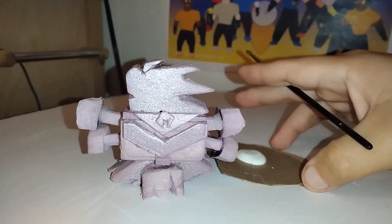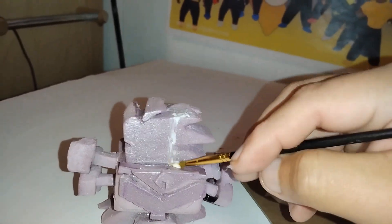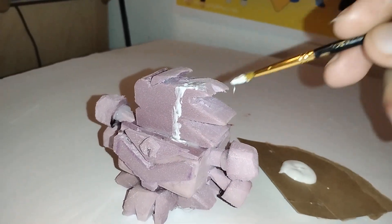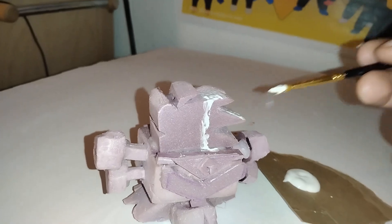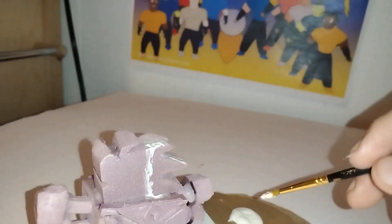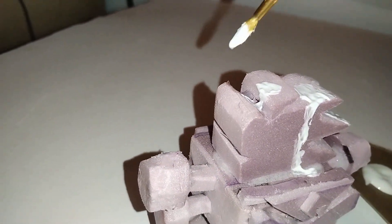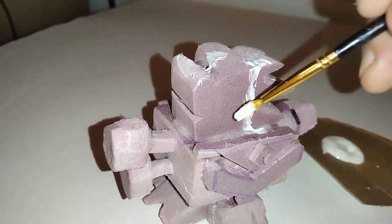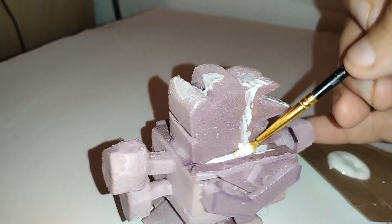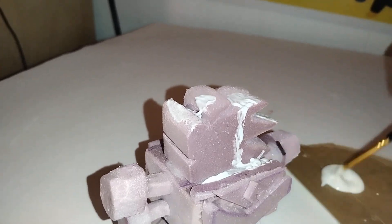Now that the head is completely done, it's time to start giving it its first coat of primer. Time to start painting it up. I wanted to give it this primer because I want it to come out as vibrant as possible. Sometimes you have to do a primer — it's just part of the game.